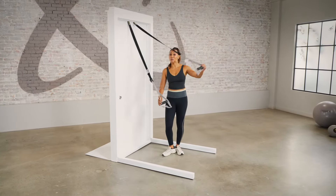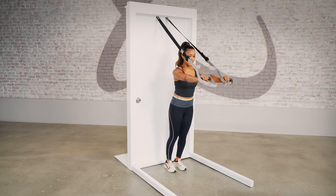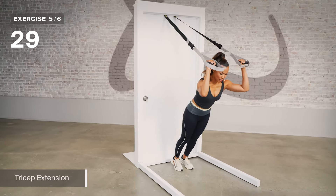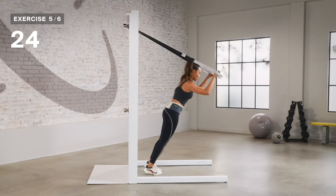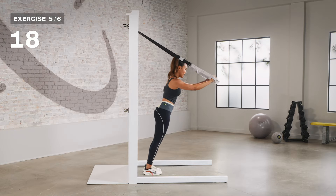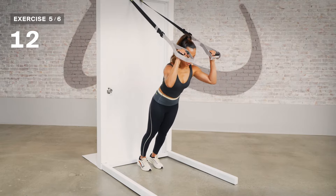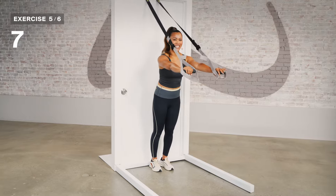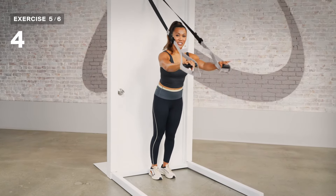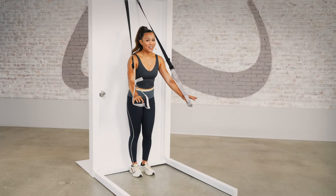Now let's move over to our upper body — you get the full body play here. We're going into that tricep extension. I want you to place those arms straight out in front of you, like you're about to fly. Core brace, lean forward, bend in the elbow, and then press out and extend. Make sure you're engaging your core — you don't want to lose it. You can shorten how deep you go, or you can also go pretty deep. Even play with walking your feet back. Last three, two, and one.